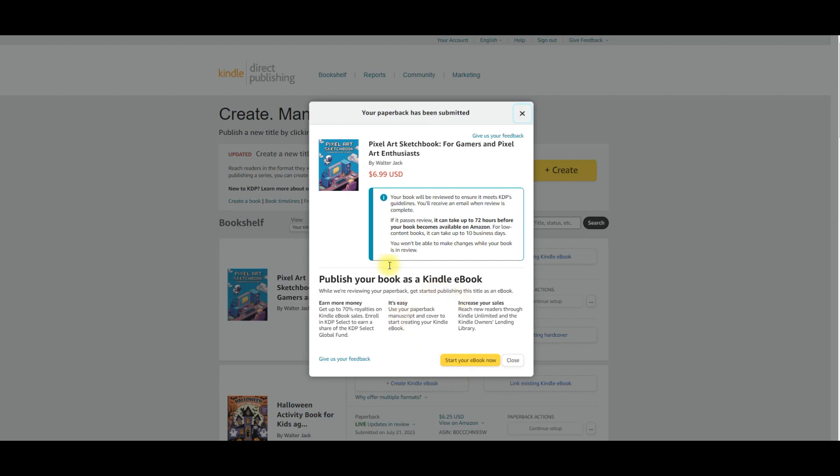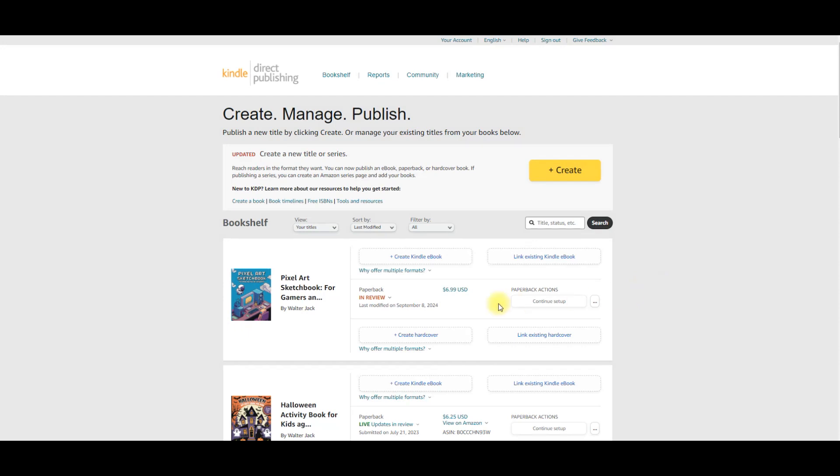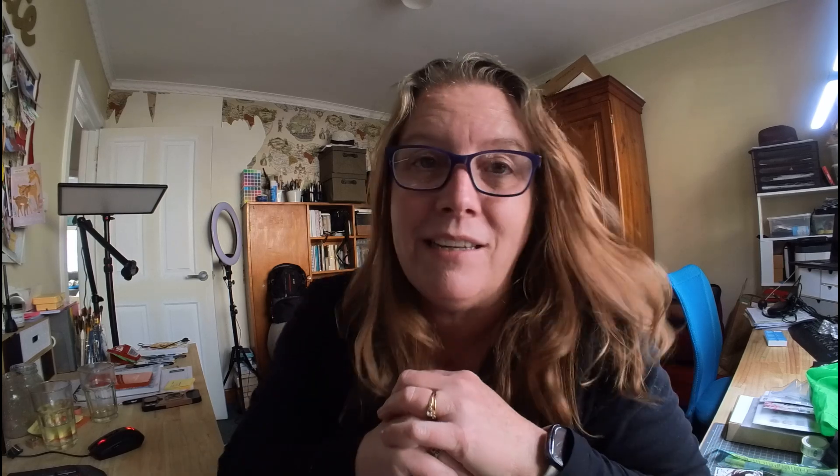I'll publish my paperback book, save that, and I'll get a message saying my pixel art sketchbook is in review. Hopefully that will go through okay and be ready for purchase. I've just realized how unorganized this room might look — I've got some holidays coming up and I'm really going to have to look at setting up something a little different for filming. But this is me — honest, authentic. It doesn't look perfect but let's move on. I hope you have enjoyed this video today. Don't forget to give me a like and subscribe to future videos on this channel. Keep creating those books and I'll see you in the next video.